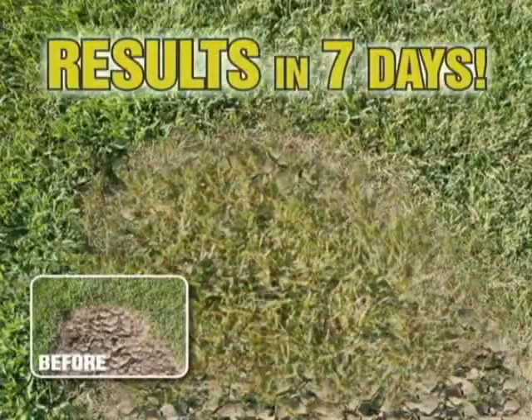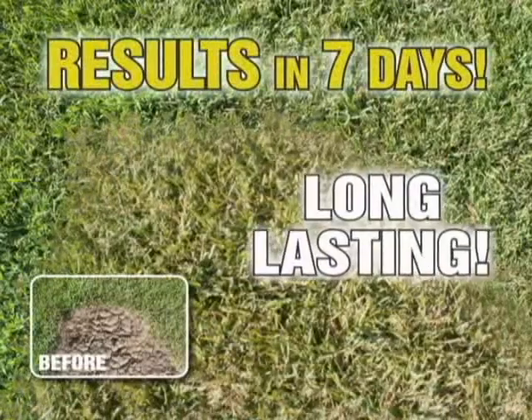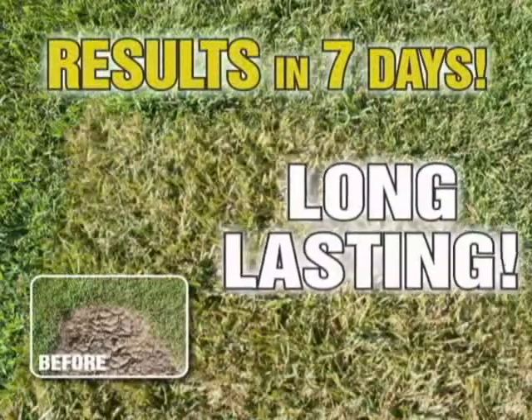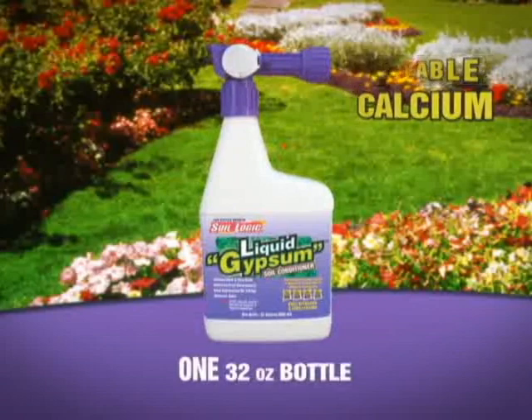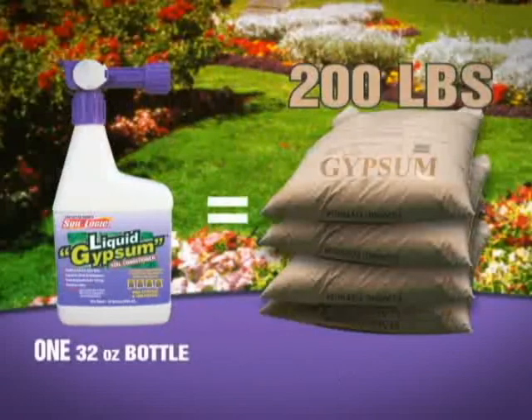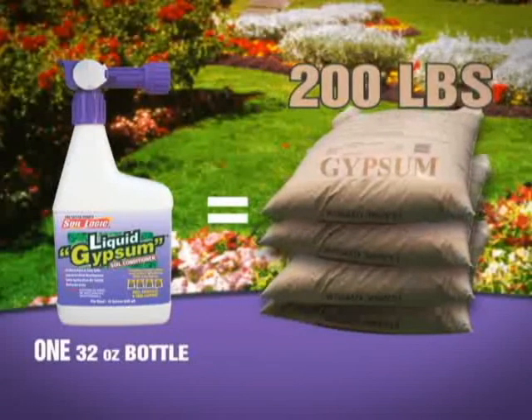Begin to see results in just seven days, and results are long-lasting with yearly applications. And talk about value — the amount of usable calcium in a 32-ounce bottle of liquid gypsum is equivalent to that of 200 pounds of dry gypsum. That means four 50-pound bags of dry gypsum are replaced by just one 32-ounce bottle.